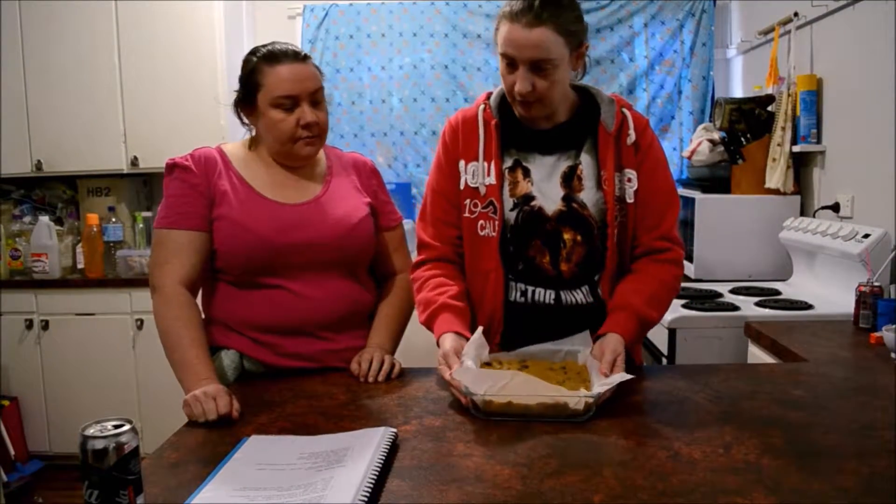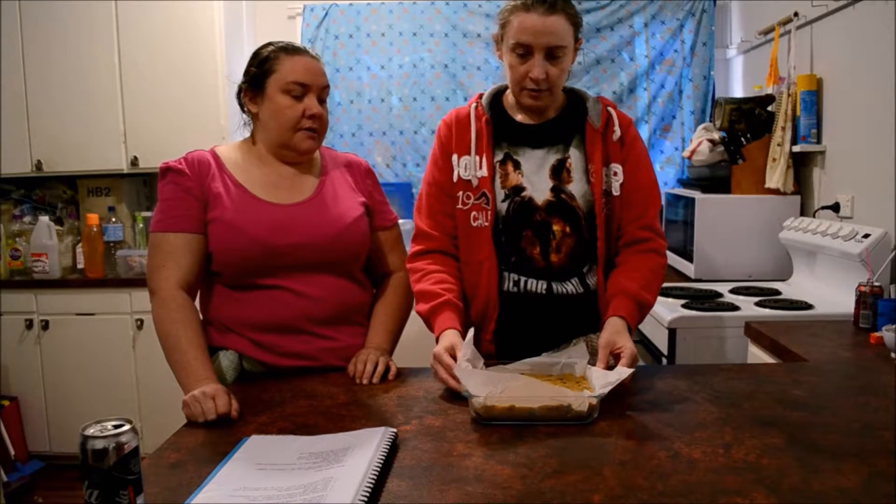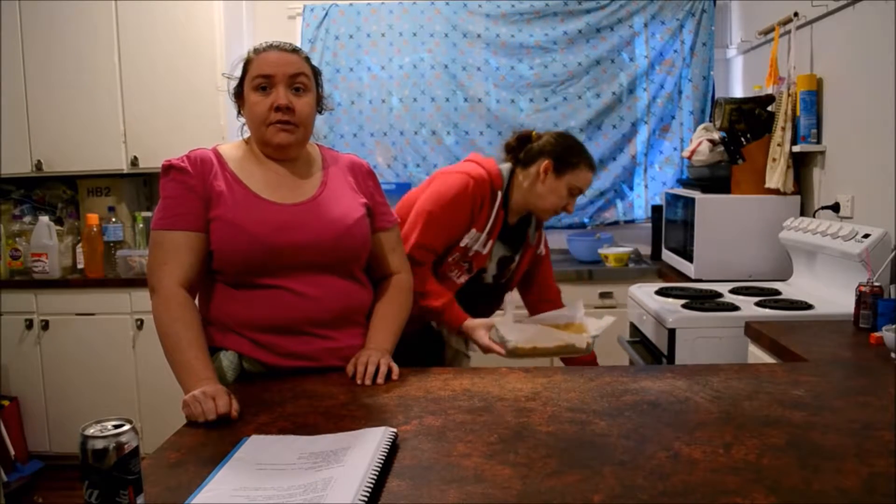We're going to cook it for about 20 minutes. Keep an eye on your slice so it doesn't burn, and we'll come back when it's ready.